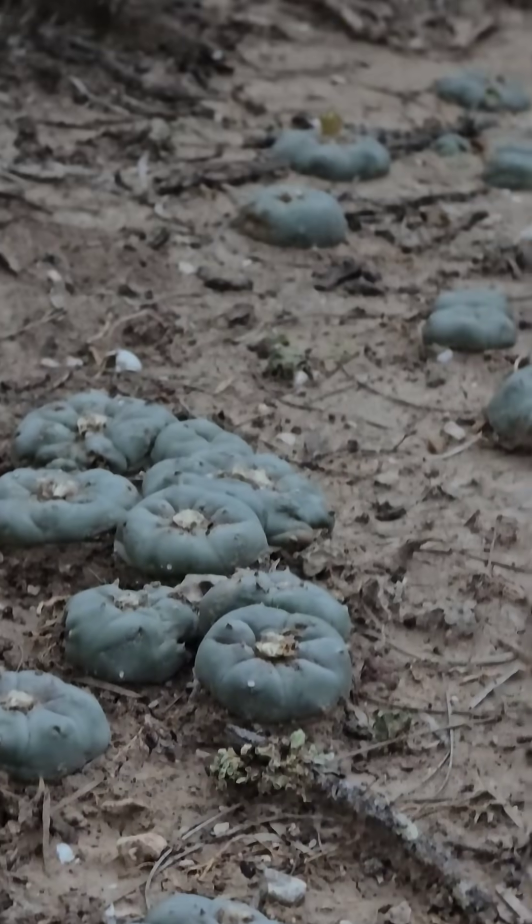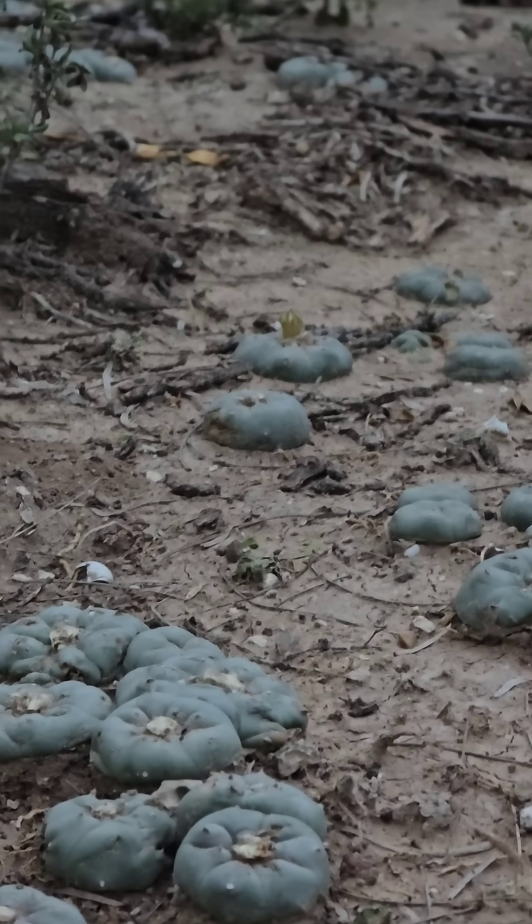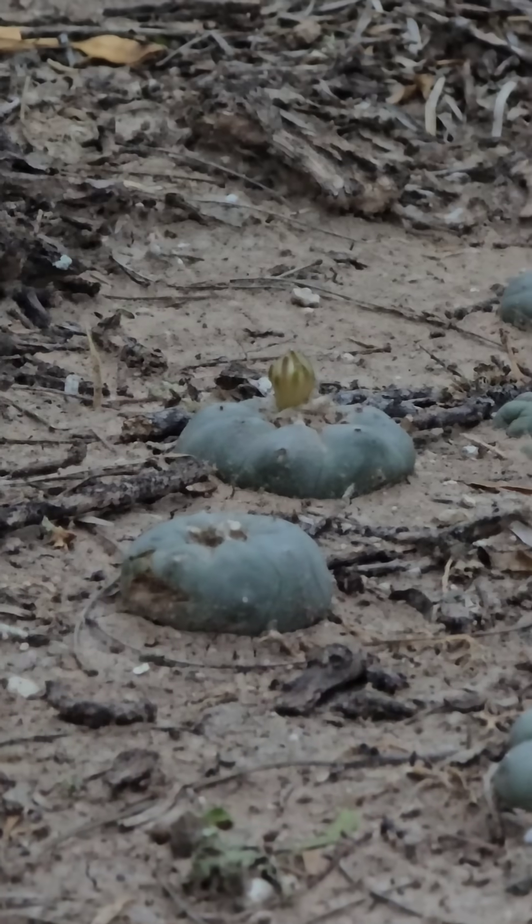Oh, look at that — that guy's getting ready to flower. So it's the humidity, it's hot, and they're growing in really thick, fine-particled soil. What a wonderful habitat.